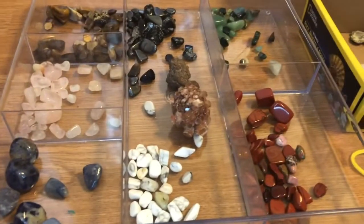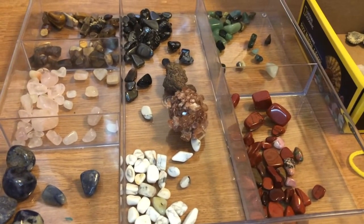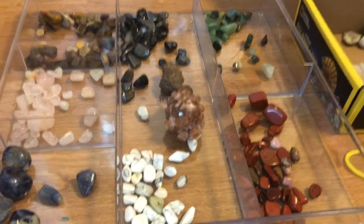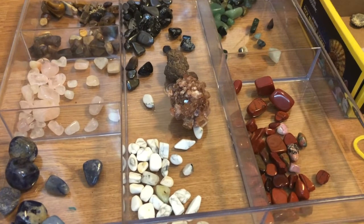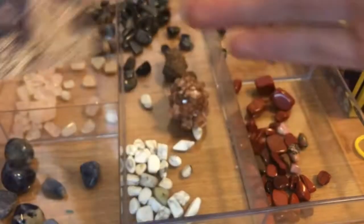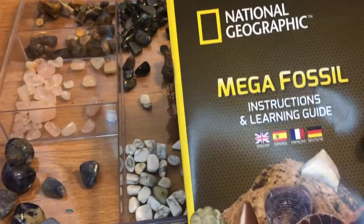So in your review would you recommend this to somebody who's interested in rocks and minerals? Yes, but if you don't really like gems and you're more of a fossil person, I recommend this. That's true.